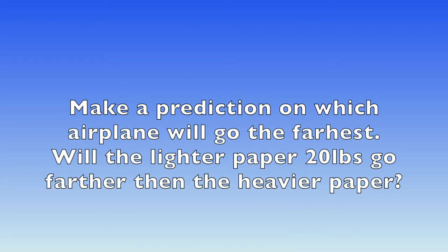So make a prediction on which airplane is going to go the farthest. Will it be the lighter paper at 20 pounds, or will it be the heavier paper like the poster board?